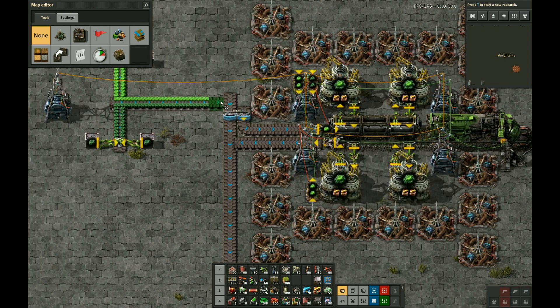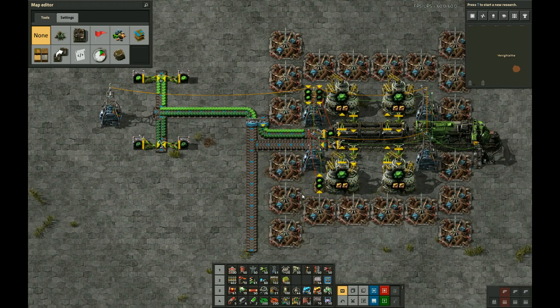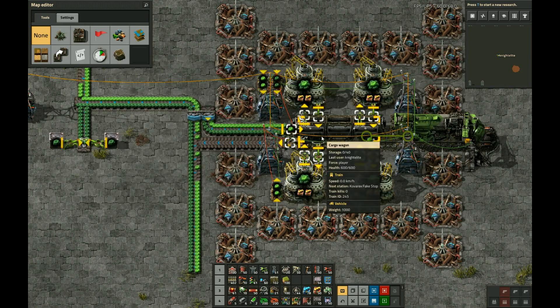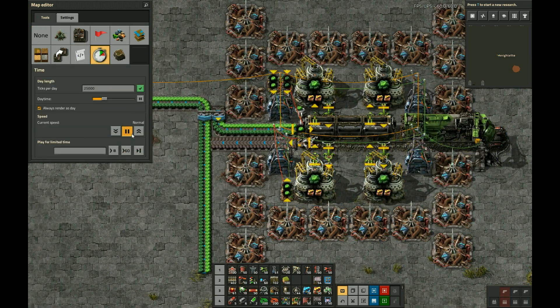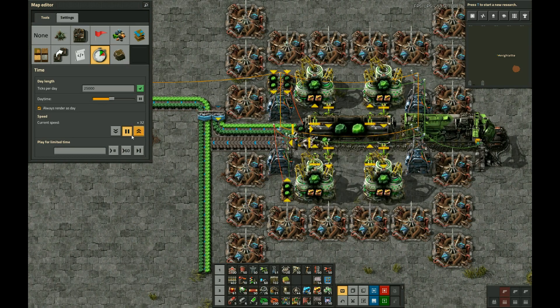So let's watch how this works. I'll connect up this belt. And here it goes — you see here, it's going to load U235 first. I'll just speed up time here a little bit so we can see this happen faster. We can see there, now it got to 300.